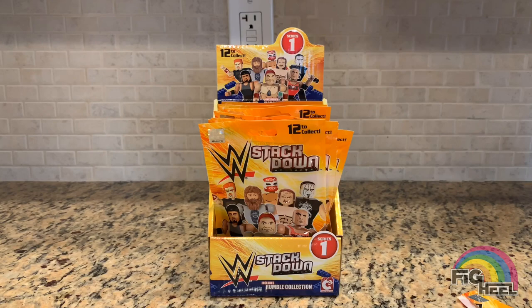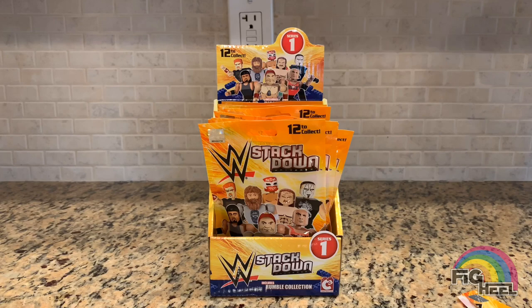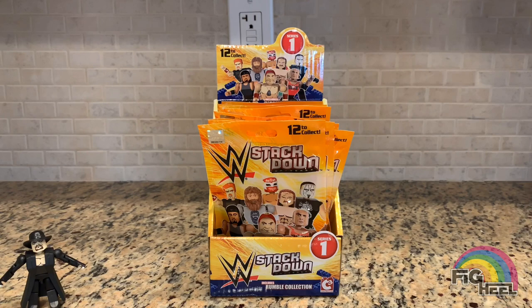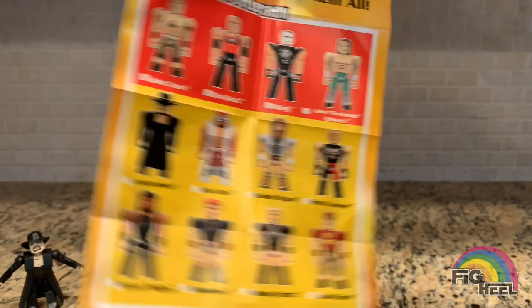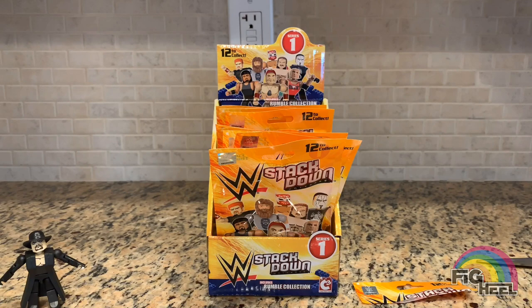I thought these had hair spots on them. The first figure is the Undertaker — the dead man. It's got a pretty cool face scan painting on there. He's in his jacket gimmick, very cool. Each blind bag comes with a checklist chart of all the guys in the set. These aren't produced anymore, but I just thought it would be fun to open them on video.